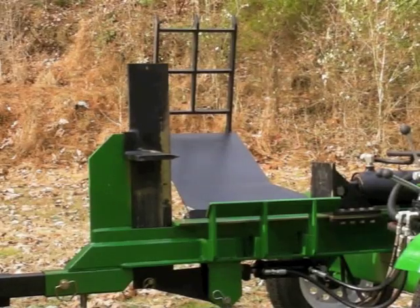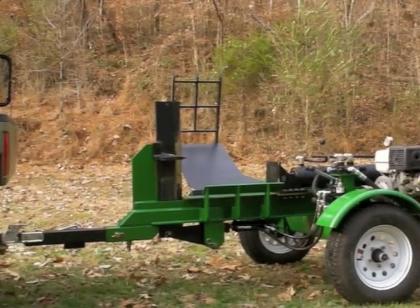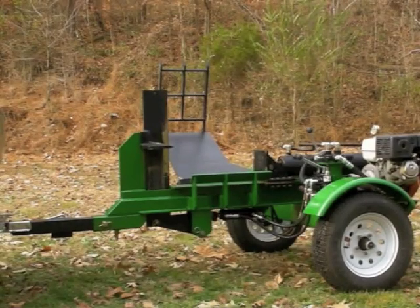For those of you who like to build these things like I do, I'll go ahead and give you a tour of the splitter and how this thing is put together, and then we'll go ahead and split some wood and I'll show it to you in operation.